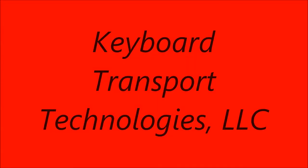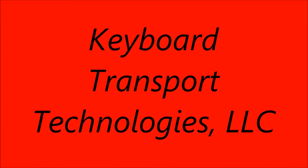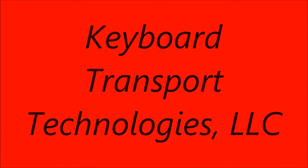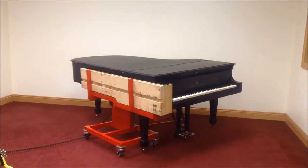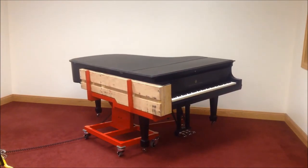Hi, my name is Leonard Ostrander, President of Keyboard Transport Technologies. I'm here to introduce you to the very latest development in the moving of grand pianos of all sizes. The KTT Smart Move Grand Mover is the only muscle you'll ever need to safely and easily move a grand piano.